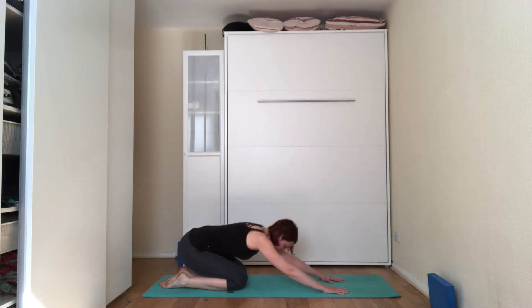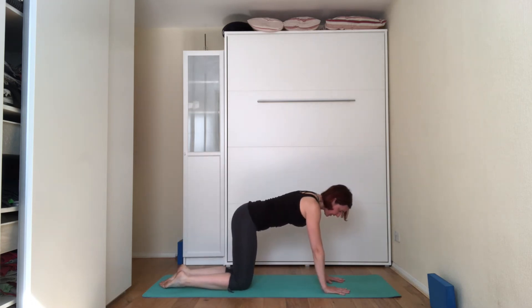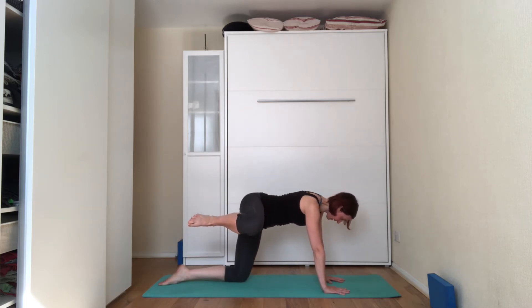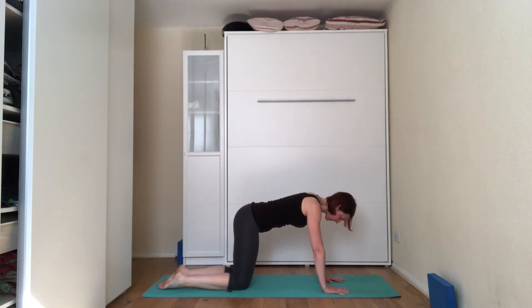Come down into child pose for a second. Come back onto all fours. This time we're going to bring the leg out to the side — so the right leg comes out to the side. Three, two, and one. Now extend the leg: three, two, and one. Bend the leg. Replace the leg down towards the floor.